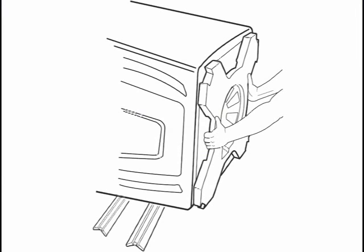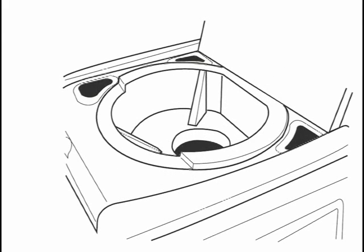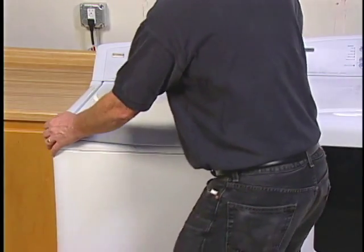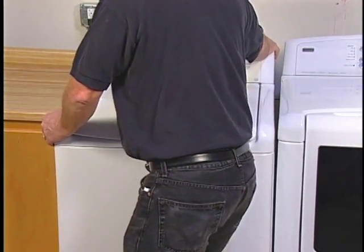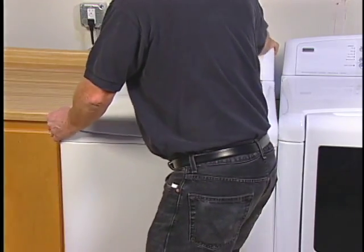All washers are packaged to prevent damage during transportation. This machine has a foam bracket on the bottom of the washer that must be removed. A foam insert is placed under the lid to hold the basket in place as well. These shipping materials must be removed for the machine to operate correctly. Any shipping materials should be removed when the washer is within 3 feet of its final location to avoid internal damage.